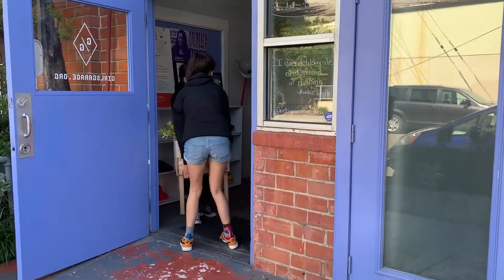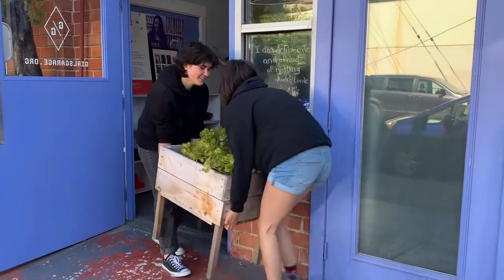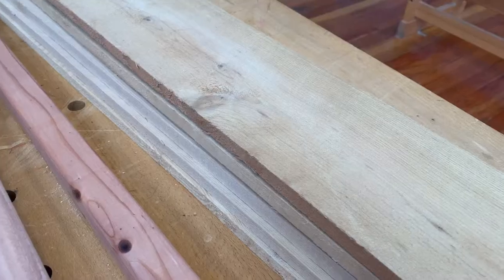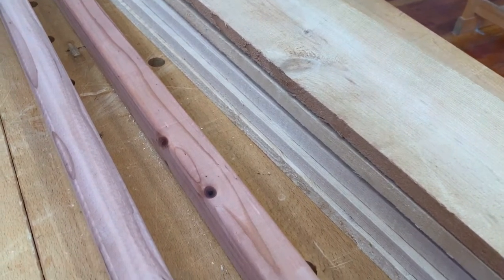Hi, I'm Micah and I'm Eliana. We're part of the Teen Design and Build program at Girls Garage and today we're going to build a simple planter box. We are using cedar fence boards for the box and redwood balusters for the legs because they're both naturally weather resistant woods.